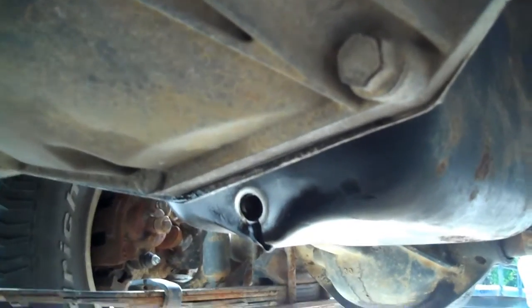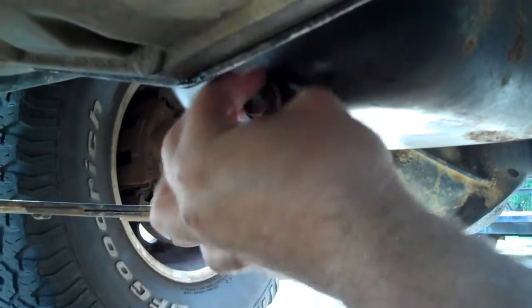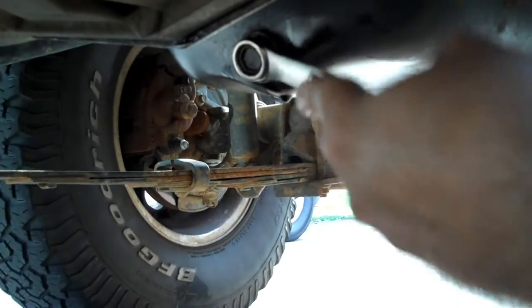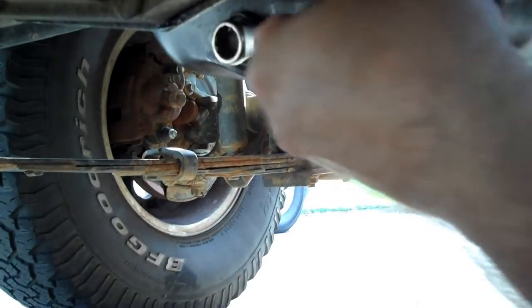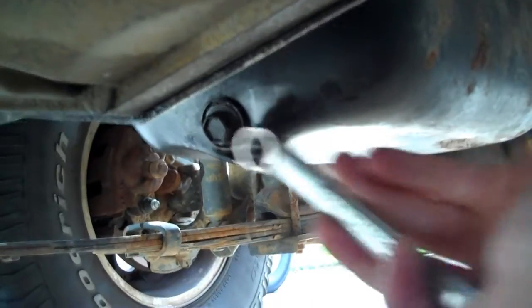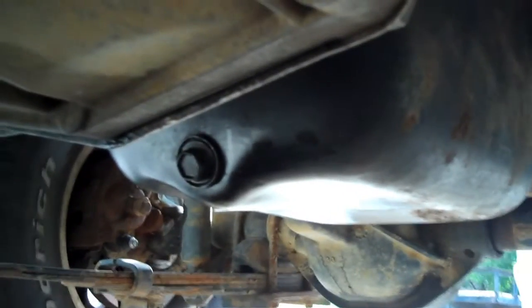While the oil is draining, clean the oil pan plug. Get the wrench back in and reinstall it. It's not ridiculously tight but it's good and snug. You don't want to overtighten it — you don't want to strip the threads in your oil pan, because trust me, that becomes a nightmare trying to fix. Next up is the oil filter — let me reposition and we'll go to the oil filter.